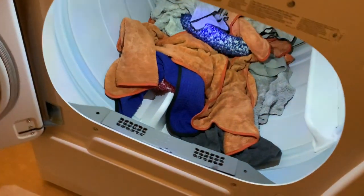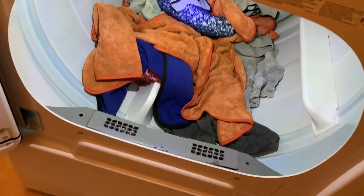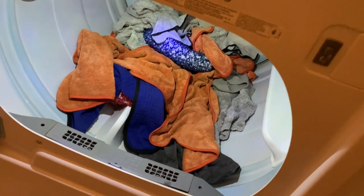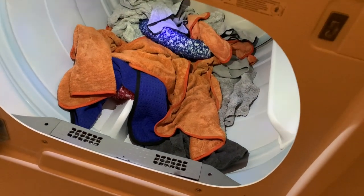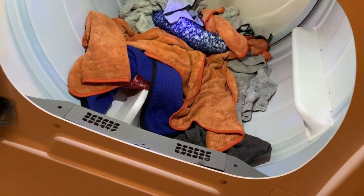If you use any fabric softener or anything like that, it's going to get on the towels, and then when you go to use them on the car it's going to create smearing — it's just a mess. Do not use anything else but that detergent. You can also use baby detergent since it's very mild and soft, and it's pretty much exactly what Rags to Riches is.